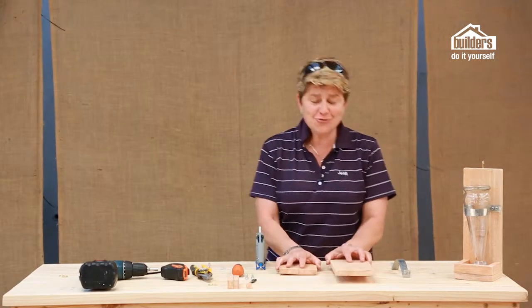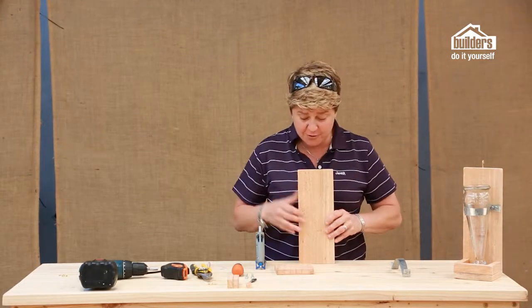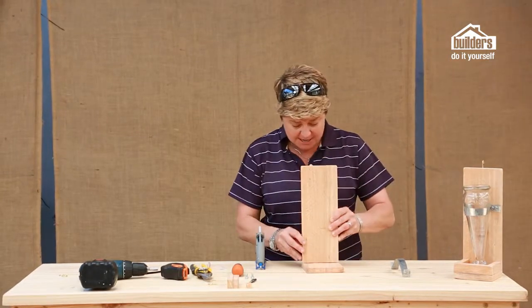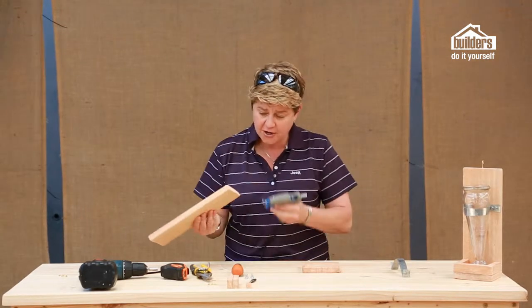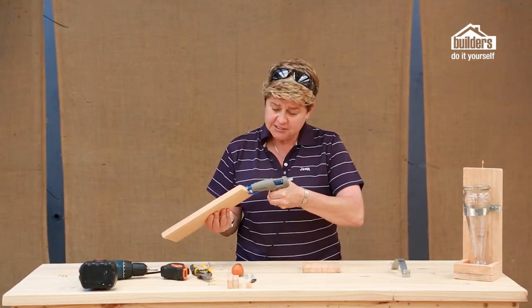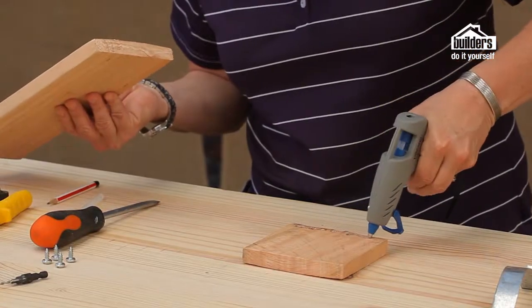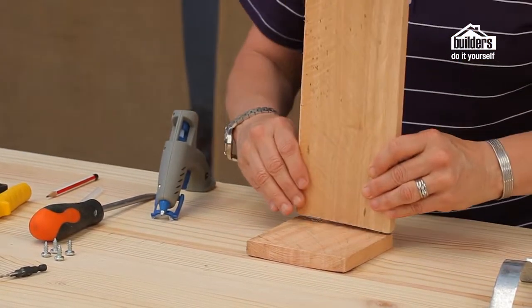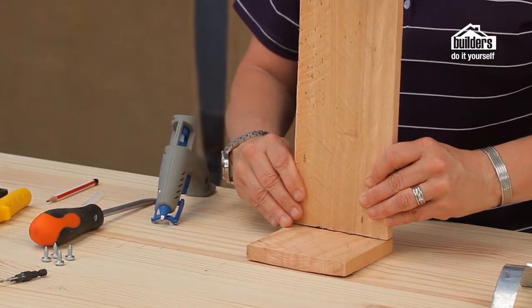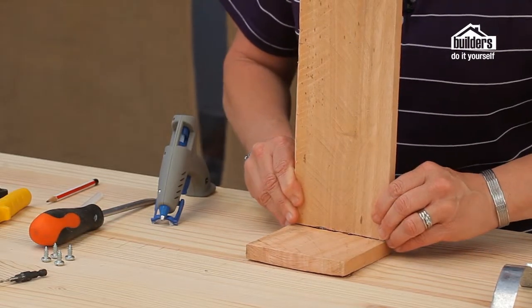First step is to take your two largest pieces of wood. This is the back, which is going to form the back of our bird feeder, and this is the base. Make sure that your positioning is going to be just perfect. And then on both sides, just put some glue on using your glue gun, and a bit across there. All we do is make sure that we stick it in, press it down firmly, and make sure that your edges are nice and flush.